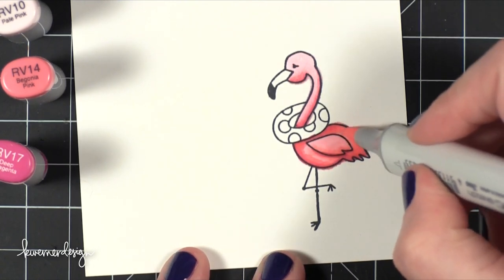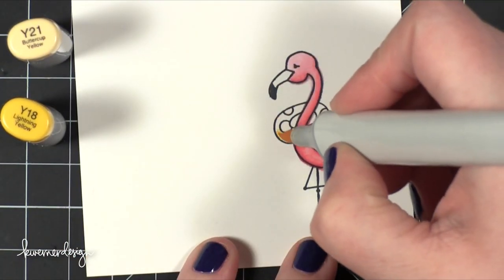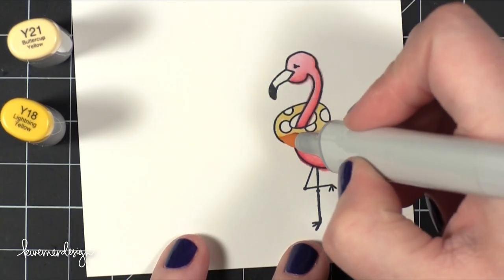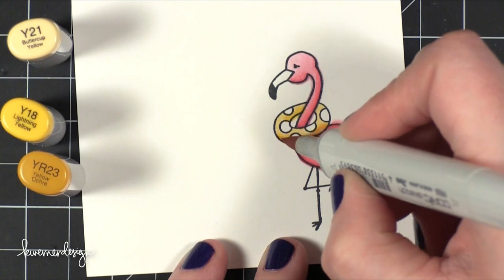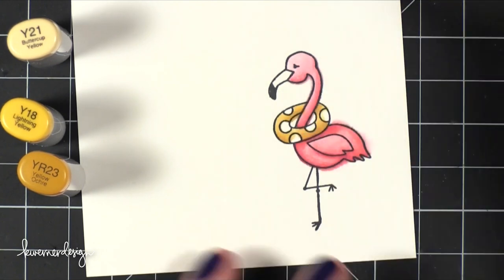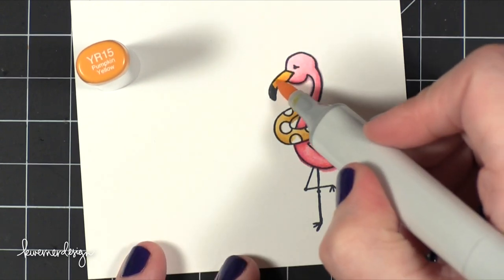I'm just adding more and more color — I really should have just stepped away at this point, but I just kept going. Now I'm coloring the little inner tube floaty thingy, starting with the lightest yellow color and doing a whole wash of that. Then I go in with Y18, which is a more vibrant yellow, adding that as a shadow on one side of the inner tube. Then I come in with YR23, which is a more muted yellow orange, for a little more shading. I used Y21 to really blend out all those colors. I also looked up what a flamingo's beak looks like — turns out it can be yellowish to yellow orange, so I gave him a little yellow and then orange, blending that out with yellow again.